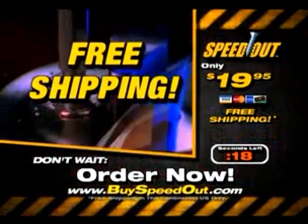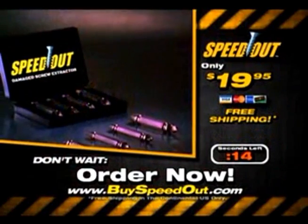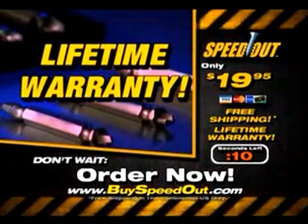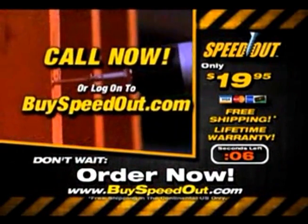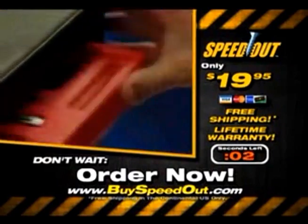You heard right. And as an added bonus, we'll also throw in a lifetime warranty. If it ever breaks, we'll replace it — no problem. Call or log on to the website and get your Speedout right now. It'll be the best $20 you ever put in your toolbox.